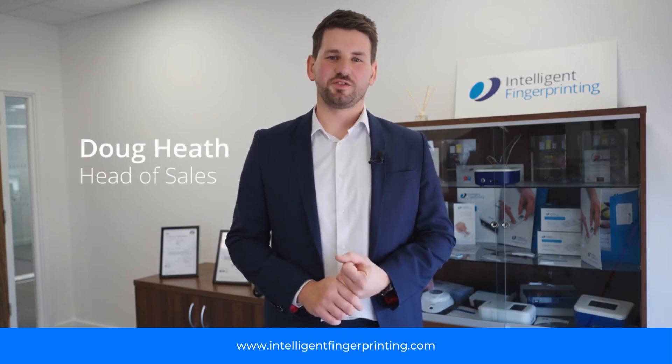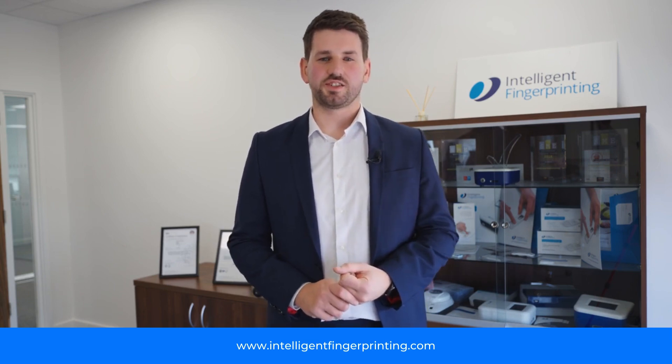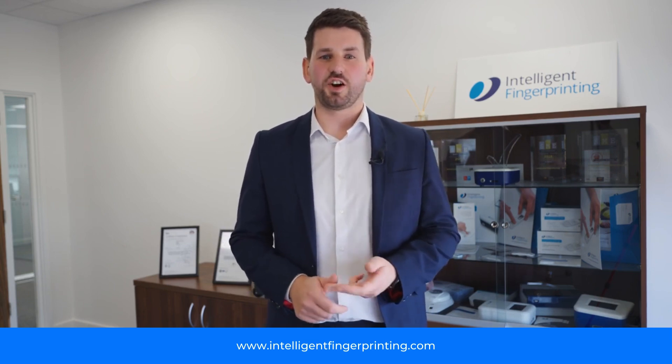Hi, I'm Doug Heath, Head of Sales at Intelligent Fingerprinting. Intelligent Fingerprinting is aiming to bring drug testing into the 21st century for a fast, dignified, non-invasive and hygienic approach.